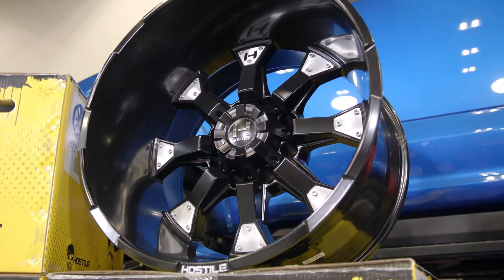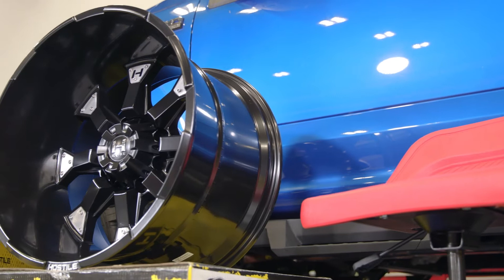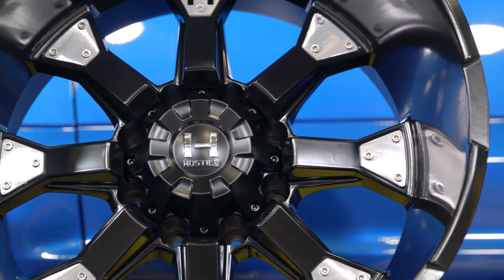So this right here is Hostile's Knuckles wheel in what they call their asphalt finish, which really is just Hostile's way of saying it's finished in satin black powder coat. Personally, I really don't care what they call the finish — I think this is one good-looking wheel, and the brushed aluminum plates on the edge of each spoke with the Hostile H adds a really nice touch to the overall design.